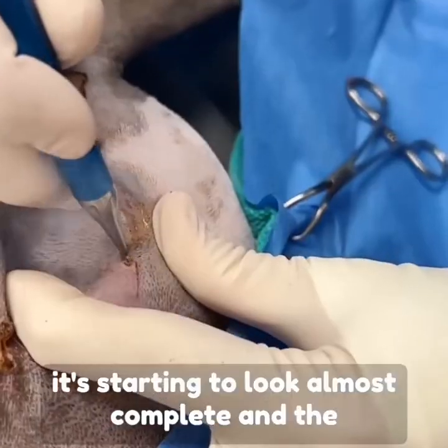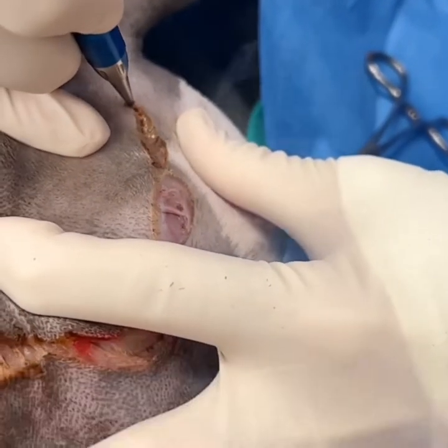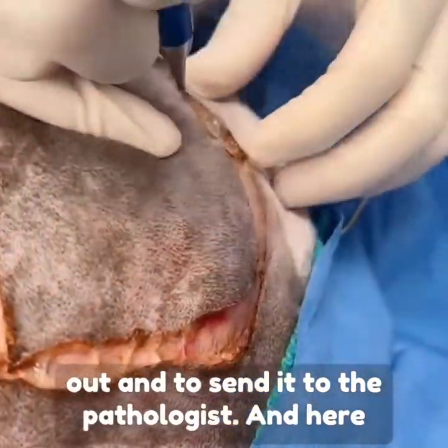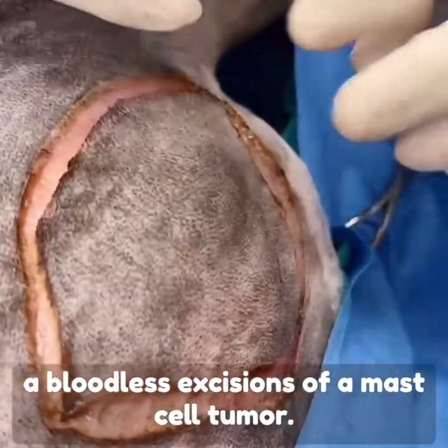It's starting to look almost complete and the next step will be to use the high power laser for dissection underneath to get all this tissue out and send it to the pathologist. You will see shortly what it looks like to make a bloodless excision of a mast cell tumor.